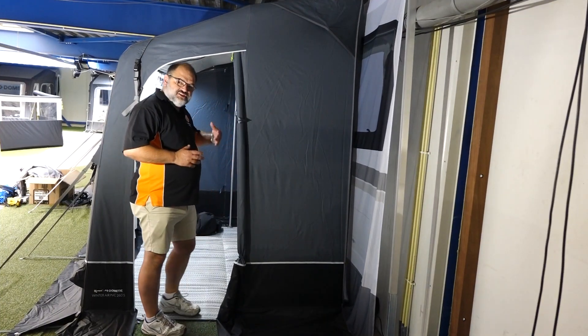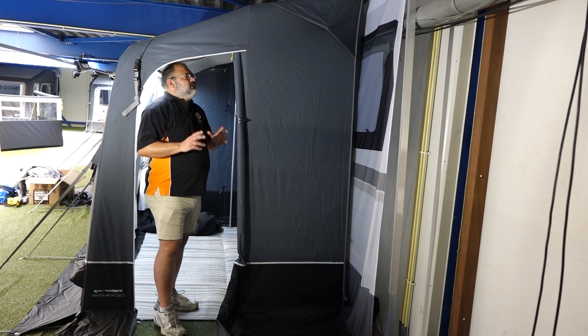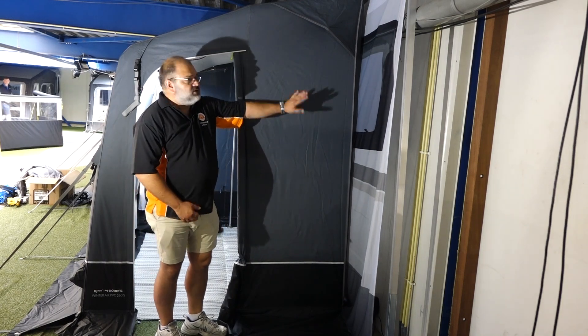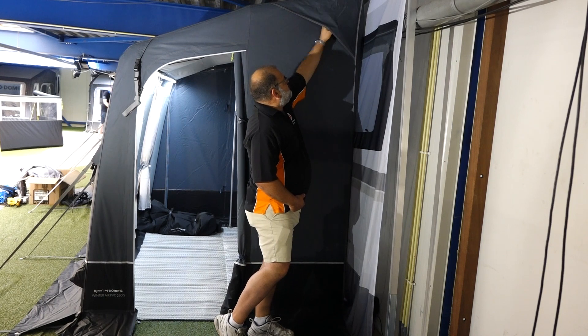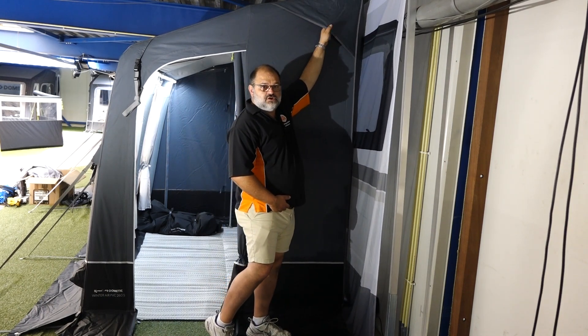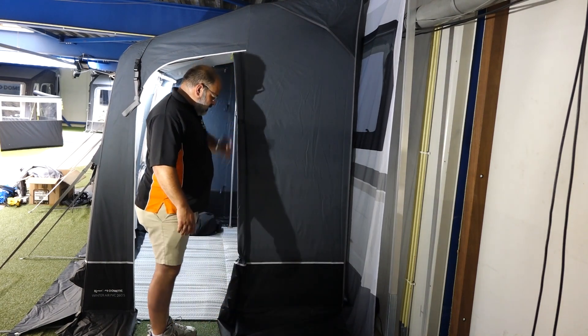It's difficult with the position of this to get inside, so I'm hoping you'll be able to see enough as I point things out. First thing is ventilation — because it's a PVC awning, you need to have it ventilated. So there are these large ventilation points here, which have a little rod to keep them open so that even snow and rain can't push them down. The rod folds away when you pack it up.